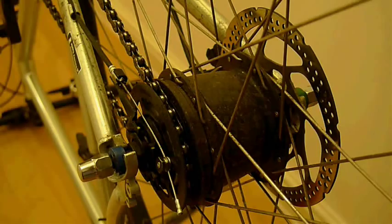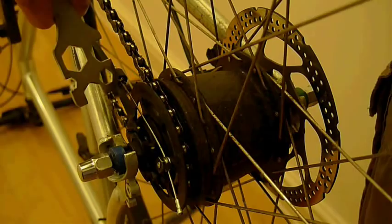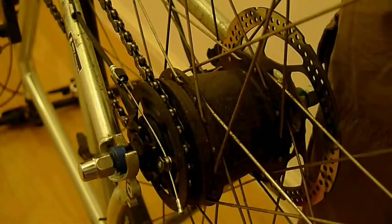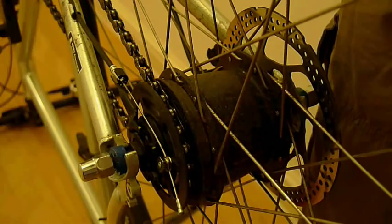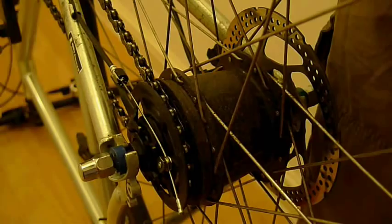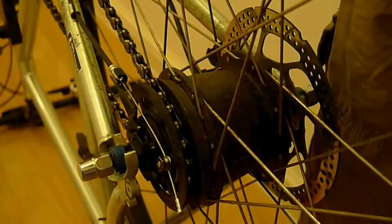Now that we've disconnected the gear change cable and loosened off the bolts, we can remove the rear wheel completely. There are still two things holding it in place: the chain and the gear change cable cowling. If you've got vertical dropouts like on this bike, you need to pull the wheel upwards towards you to remove it — it should slide out easily. If you have horizontal dropouts, you'll need to pull the wheel backwards and then up. Make sure the locking bolts, the coloured ones next to the main bolts, are loose enough to allow you to pull the wheel out.